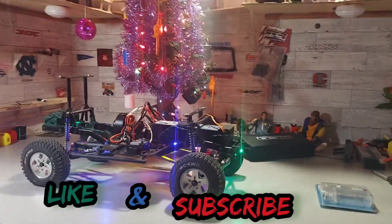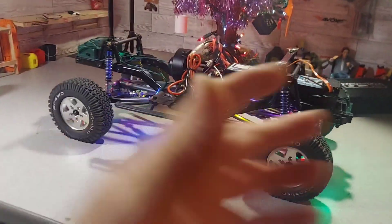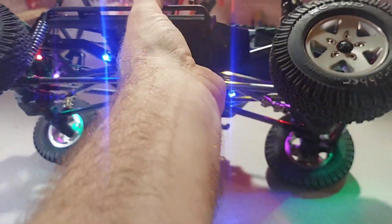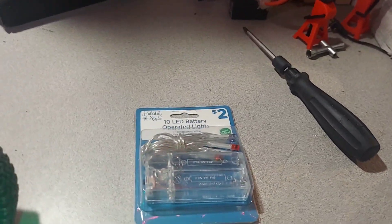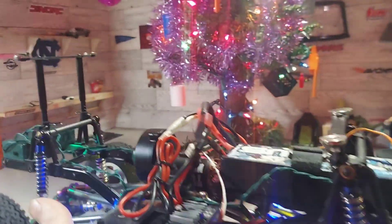Alright guys, check it out. I figure if it's Christmas time, having multi-color rock lights would be a good thing, right? We got these right here — two dollars at the dollar store. I usually buy the red or the blue or the green solid strand, but these are multi-colored, so we got green, red, blue, purple, yellow all in one truck.